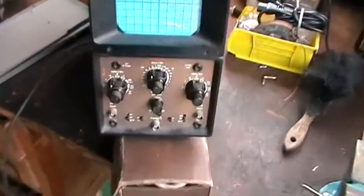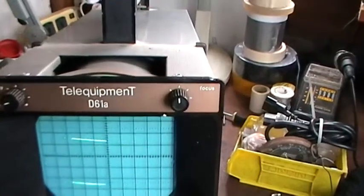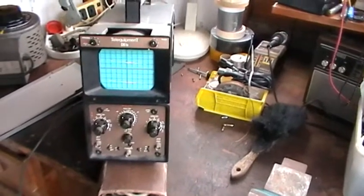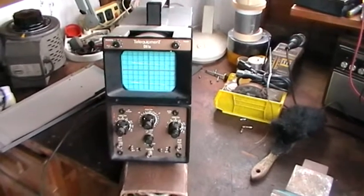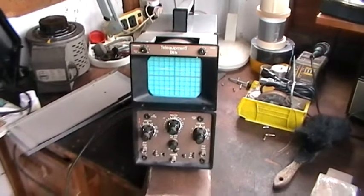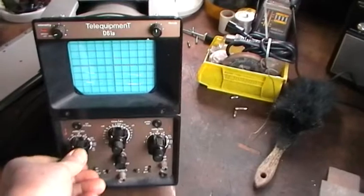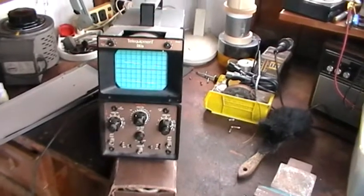It's an oscilloscope — a well-known one. It's a Telequipment D61A. I looked at it and picked it up. My immediate thought was no way is that going to work. But it looked in fairly good nick. If you see something knocked about and scratched with the knobs missing or the spindles on the knobs knocked about, you sort of think well perhaps it's not a very good buy.